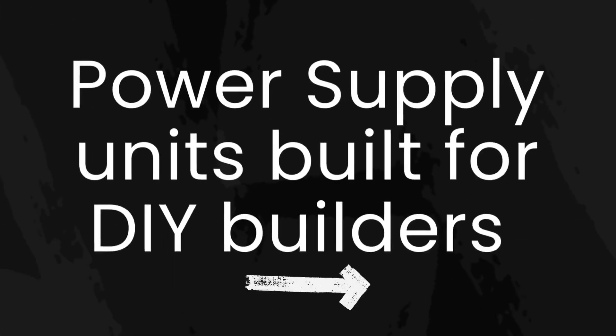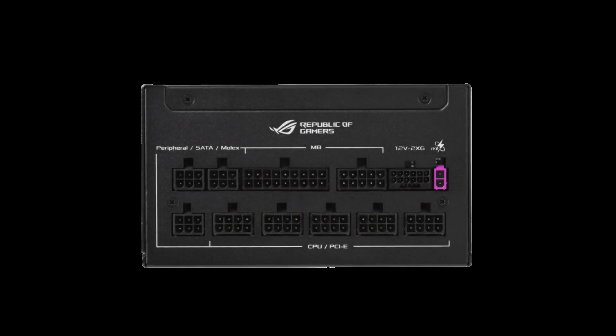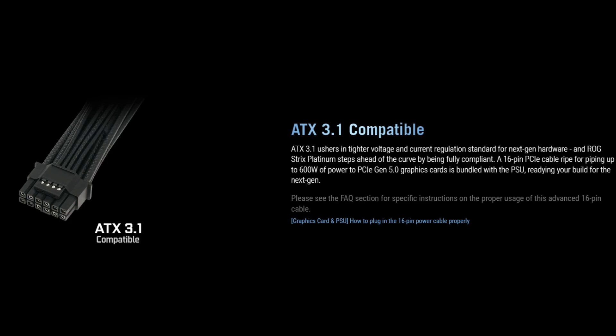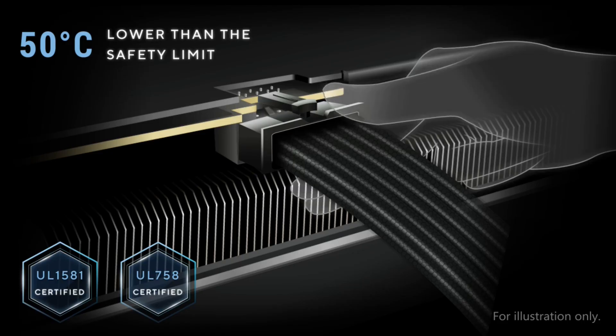Power supply units built for DIY builders — modular philosophy is a key part of what makes the ROG Strix Platinum Series a next-generation power solution. Easy installation and organization are to be expected, thanks to flexible etched modular cables which operate at up to 50 degrees Celsius below the safety limit. These cables also feature UL 758 certification and meet UL 1581 flame test standards, meaning DIY gaming PC builders can trust that the Strix Platinum can fulfill their needs in a way that is safe and sustainable.